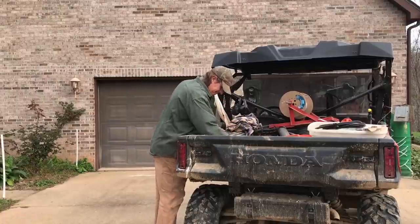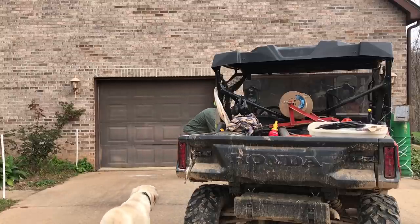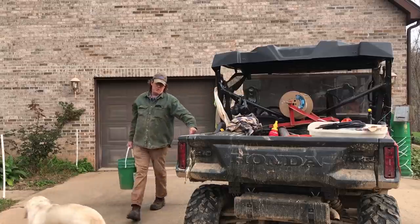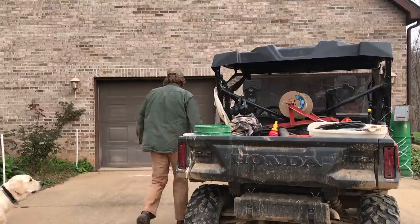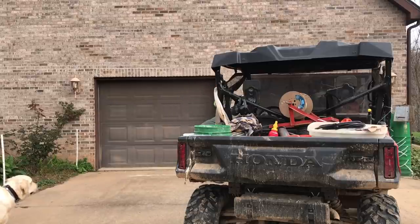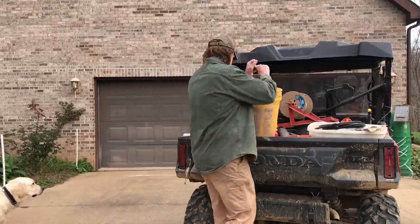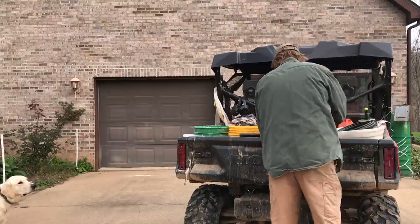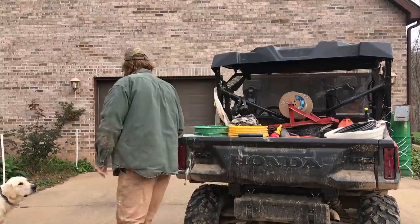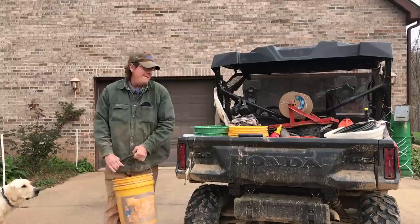It also happens to be feeding time, so we're going to kill the proverbial two birds with one stone. We're going to load up our day's ration for the boars, the sows, and now the piglets. This is our soaked and possibly fermented grain feed — conventional pig feed. I say possibly fermented because the temperatures have been getting so low it may not be fermenting as quickly. We do about a three-day soak.